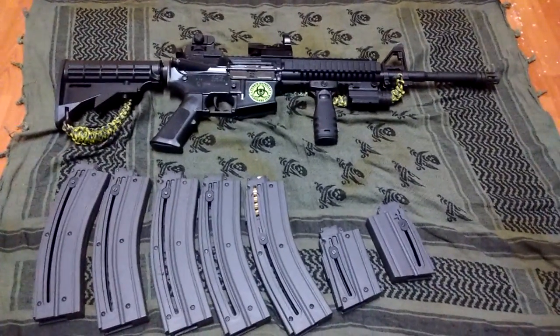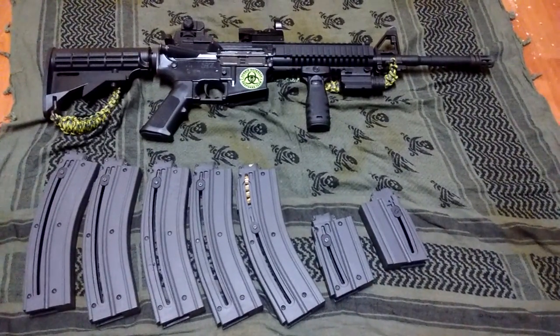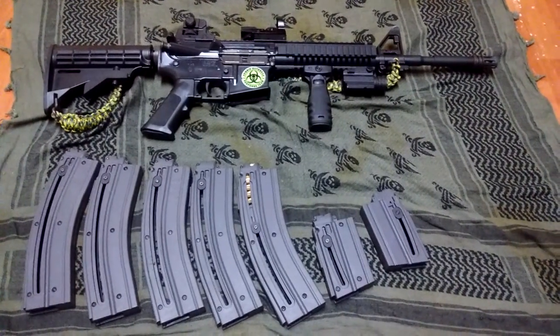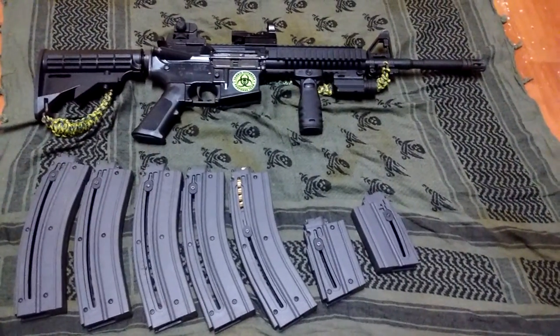Hey everybody, this is Matt back with another quick gun review. This is the Colt Ultramax M4-22 Long Rifle. It has an iProtect flashlight with 120 lumens, an MTF folding foregrip, and a fire-field red dot, which I really don't recommend, but they're cheap.